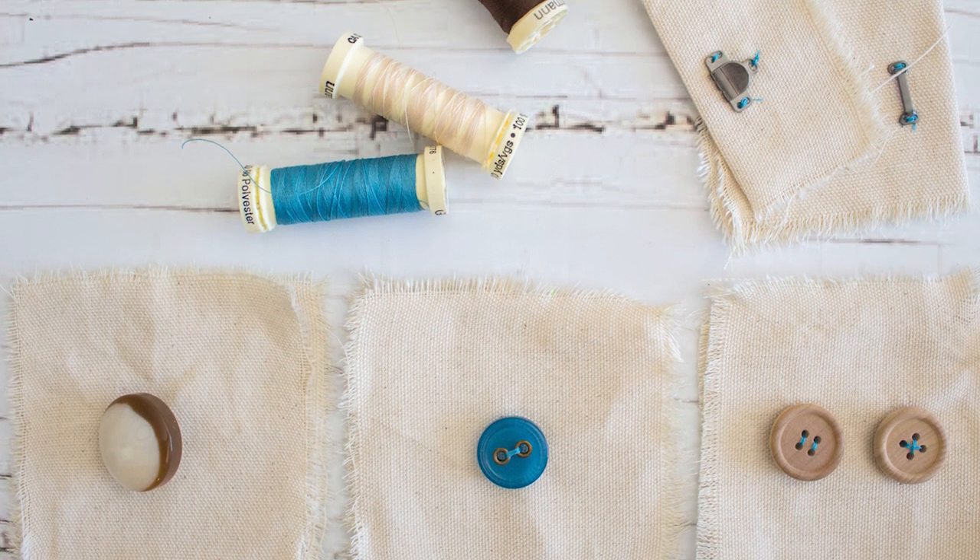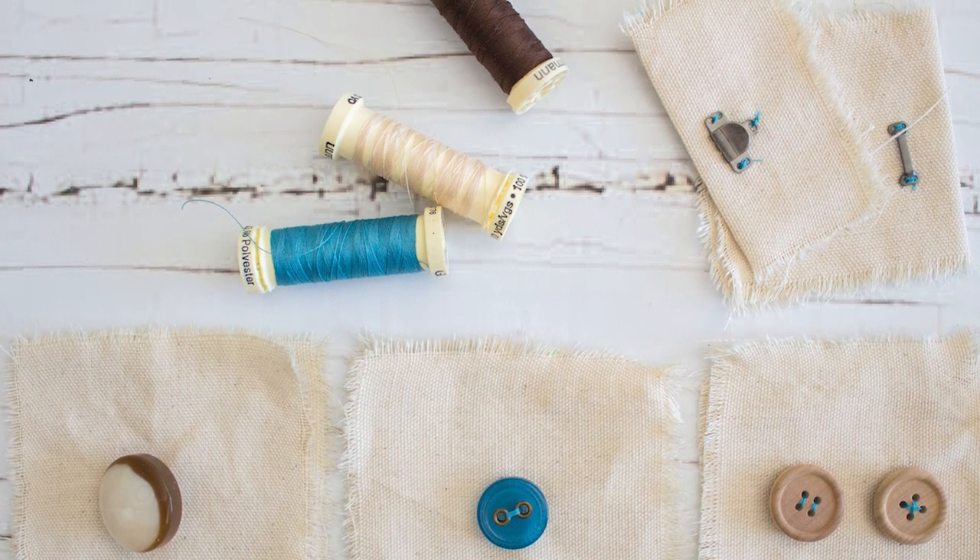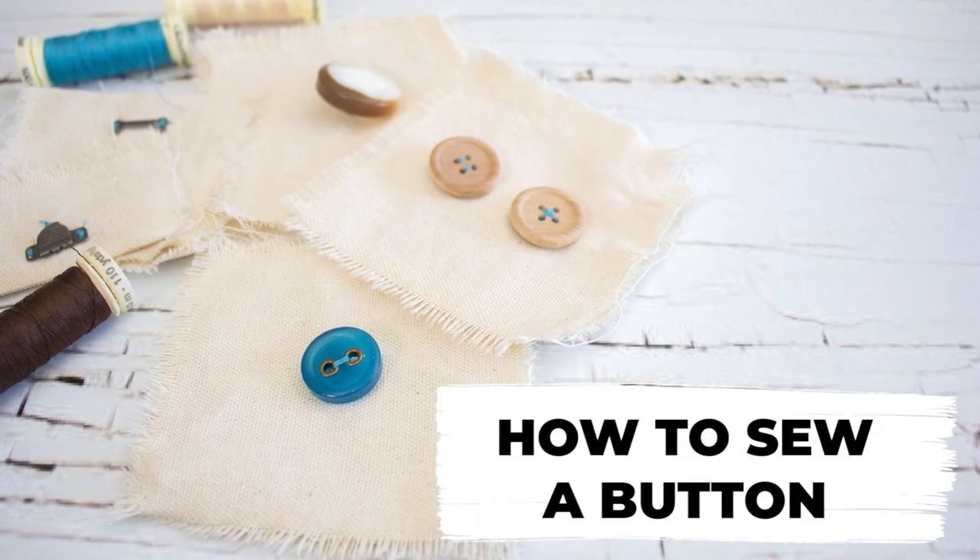Hi creative friends! Sonia here from Sustain My Craft Habit. Today I'm going to show you how to sew by hand four different types of buttons.